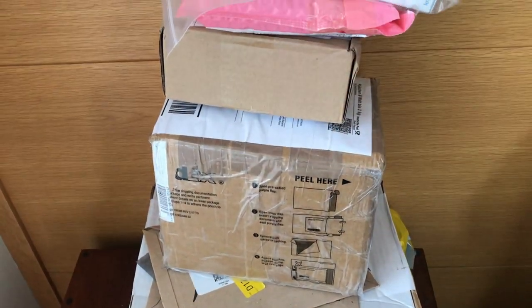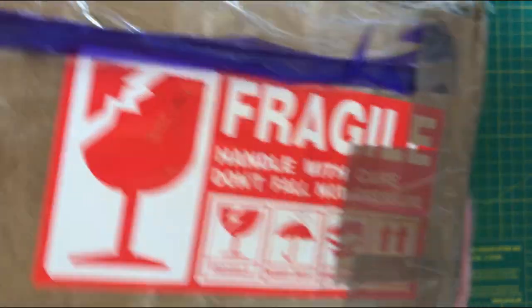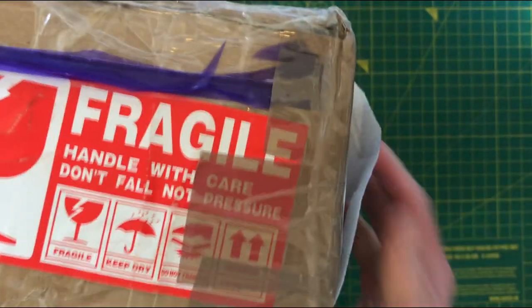I think it's time for another mailbag, so let's see what we've got. The first item is this extremely well-wrapped box, so let's try and get into this.